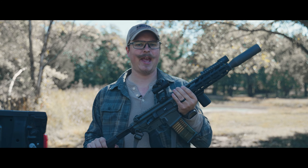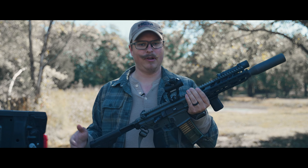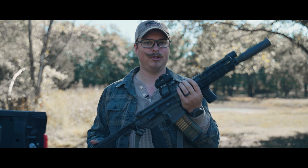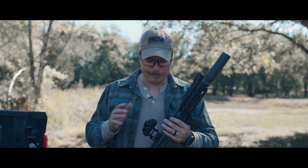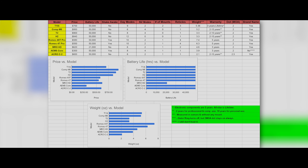Now let's compare this to a handful of other popular optics in a similar price range. I'm going to throw up a table and talk through the comparison. I'm not going to include an EOTech, SIG Romeo 8T, or UH-1 — the EOTech and UH-1 are holographics, completely different technology. They have a red image but they're not actual red dots. So let's leave those out.